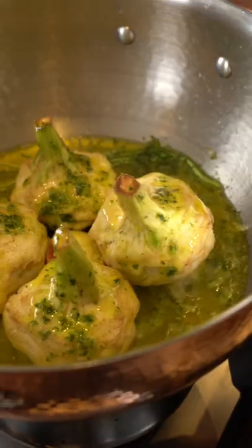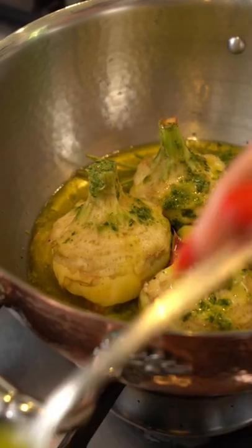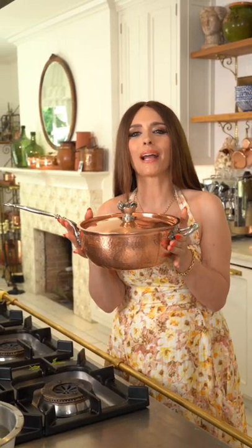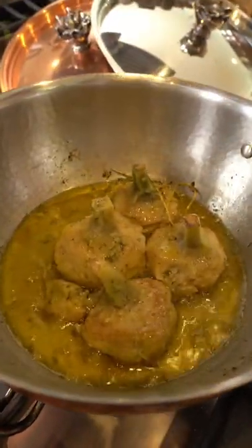You can cook vegetables, you can make pasta sauces, you can stew meats in it, and today I am so excited to show you why I'm using Pinuccia, the deep chef pan, for my Roman-style artichoke. And we're going to create something gorgeous, just like you.